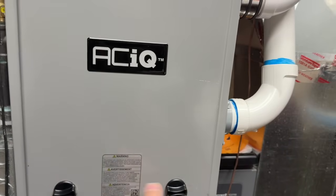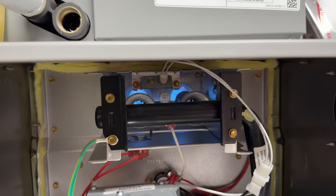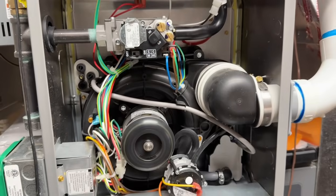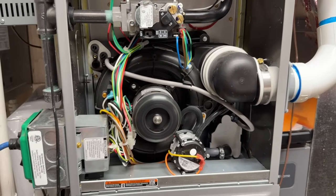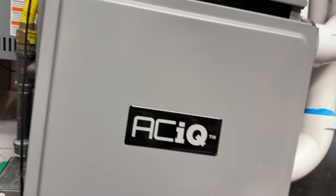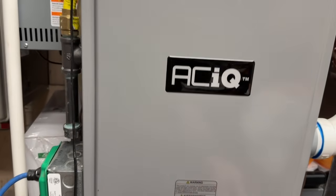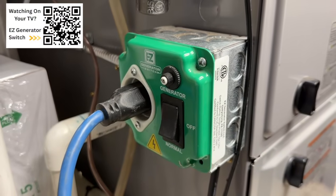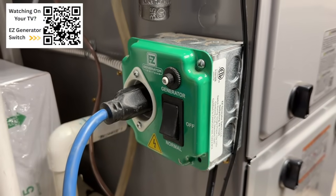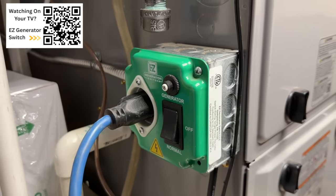Our furnace is on — we have ignition here. Nice blue flame there. The blower motor is about to kick on. So everything is functioning all off of this Blue Eddy Elite 400 and our easy generator switch. This is such an awesome tool — I'll make sure and leave this linked in the video description, as well as up here in the top left corner in case you're watching on TV.